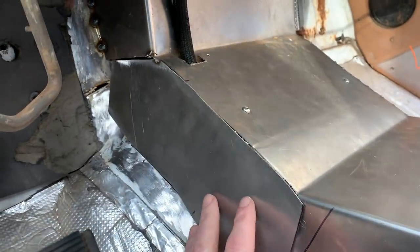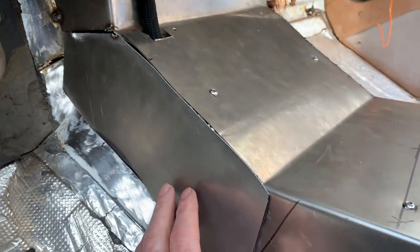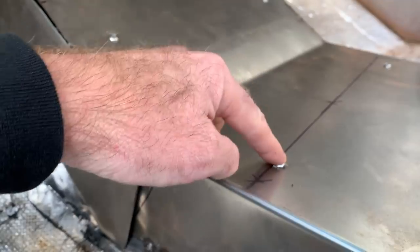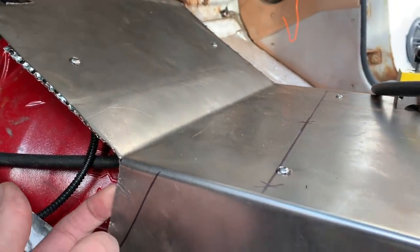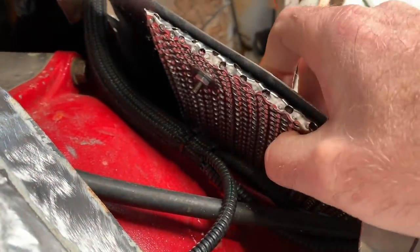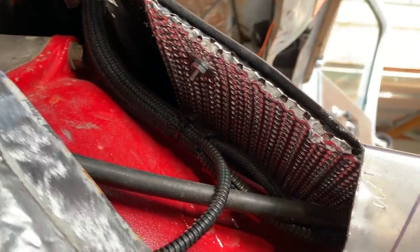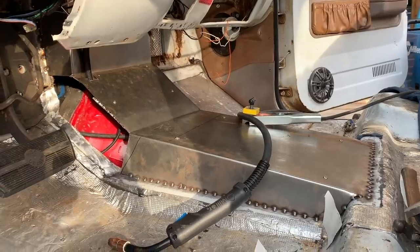Here's our last filler plate — this will get MIG welded right into place. Then we'll go over the whole thing with a couple of different materials to deal with heat and noise. We've already painted the backside of this part and applied a reflective material to it. This will keep the heat from coming through the top. With any luck, we won't be melting our shoes this summer when we're cruising across America.